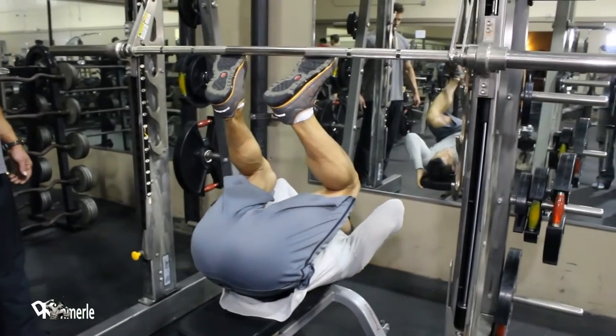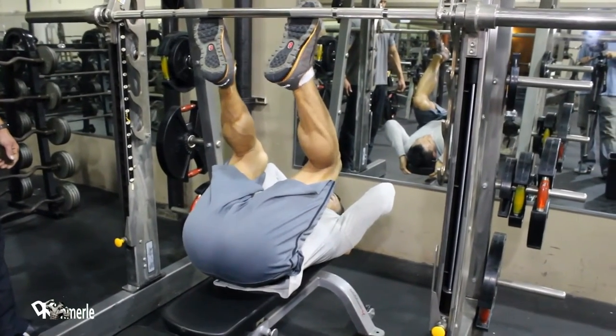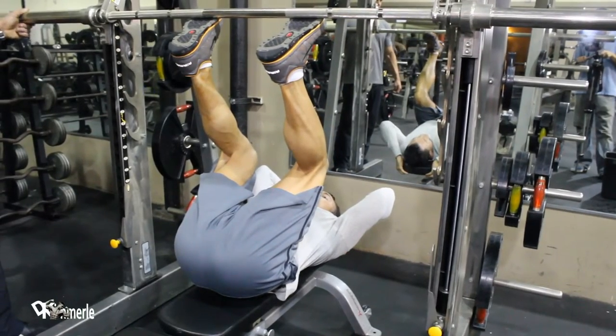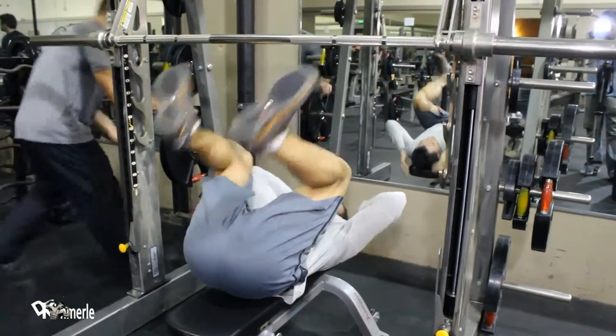Put the balls of your feet on the bar and you can lift it off. Actually, when there's weight on there it's easier, but lift it off the balls of your feet — that's how you're going to lift it off. Let me put some weight on there. This feels pretty good.